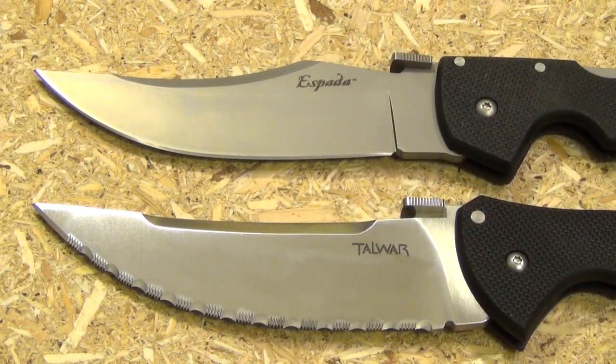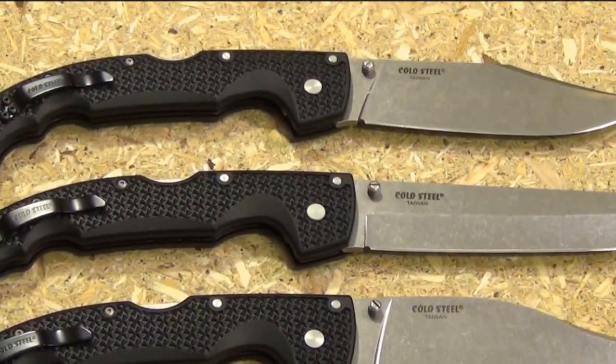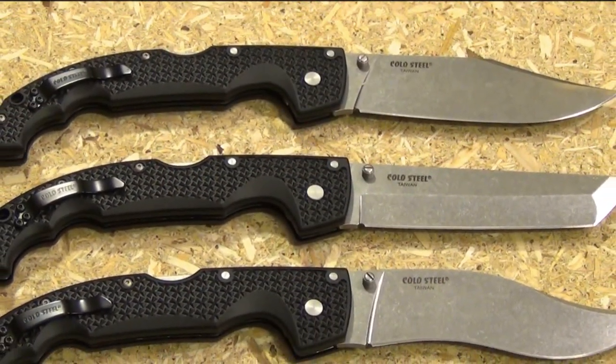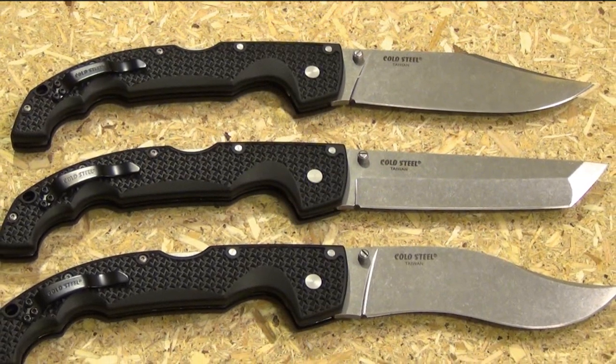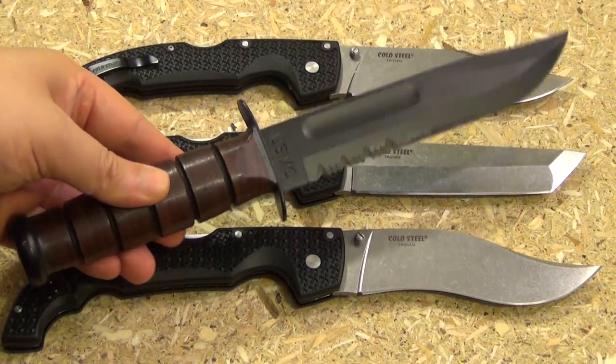These are probably my two favorite knives of this whole collection: the Talwar XL — impressive — and the Espada — love it. The three Voyagers: you've got the Vaquero, the Tanto, and the clip point. The Griv-Ex handles make these about one and a half to two ounces lighter than the G10s.